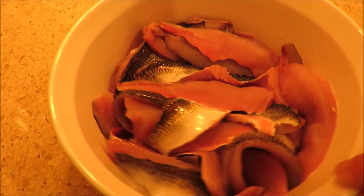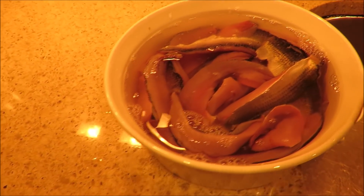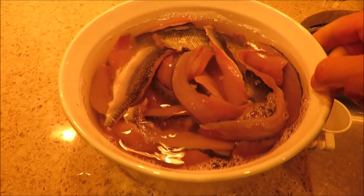This here is the finished product and next I'm going to be soaking it in a salt water brine for 12 hours.